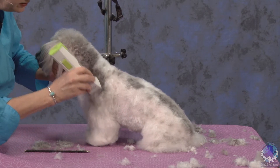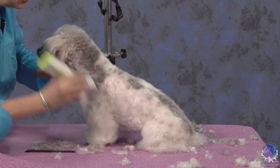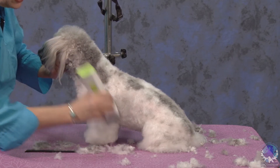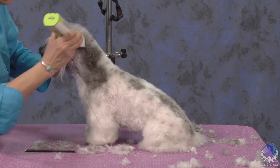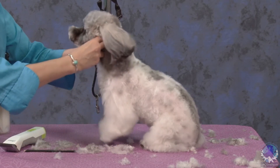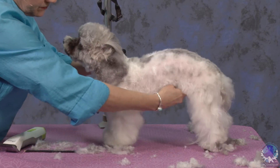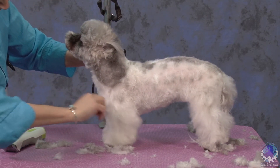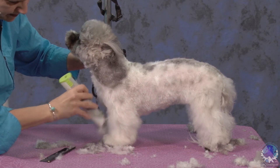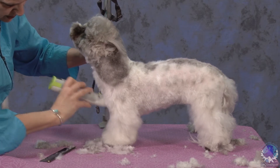Then I'm going to turn it around and go down towards the shoulder, thinking about heading toward my elbow here. And then I'm going to go into the front of the front leg. Straight on across her chest.